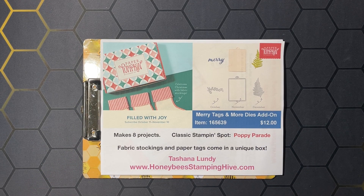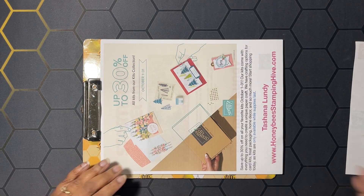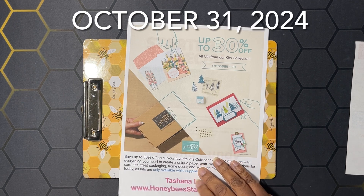This kit is going to make eight projects and comes with the Poppy Parade stamping spot. You can get the Merry Tags and More dies add-on for $12 — that's going to coordinate with the October, November, and December Paper Pumpkin kits. I have a link in the description box below to sign up. We also have up to 30% off on all kits from our kits collection — not including Paper Pumpkin or scrapbooking kits — until August 31st.